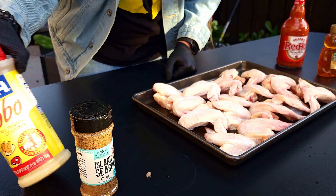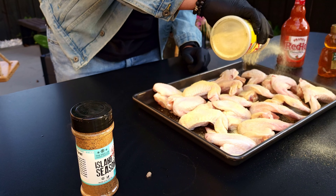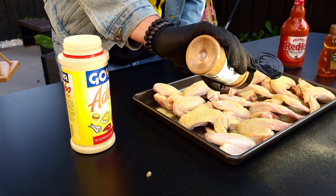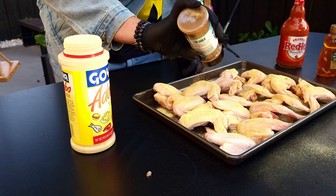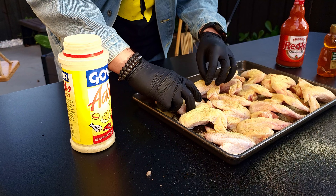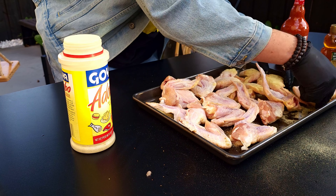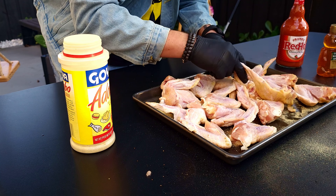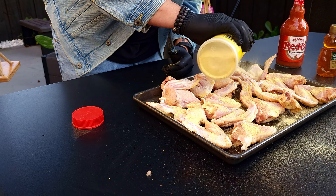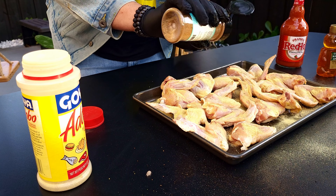All right guys, we start with some chicken wings, real easy. Got the Goya — get the Goya, season it up. No worries about the mess, it's all gonna go in one place. Put the jerk in there — not that jerk — here we go. Flip it over, do the same thing, real easy. Season nice and even, oh yeah, look at that.